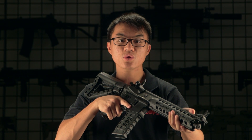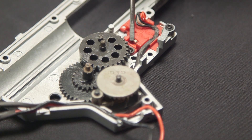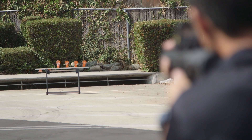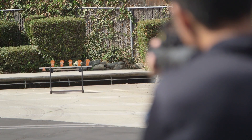One notable upgrade in G&G's new ETU system is the micro switch unit. The micro switch provides a more definitive and positive response after pulling the trigger. To further stabilize the gears, this gun features G&G's well-known 8mm brass bushings, which are much more stable compared to plastic or polymer bushings that wear down quickly as the gun rotates and cycles over time.